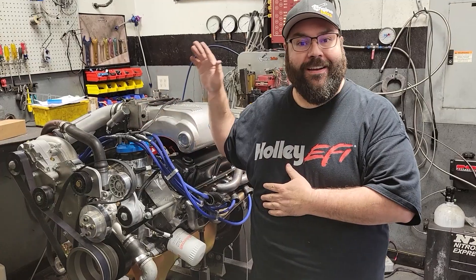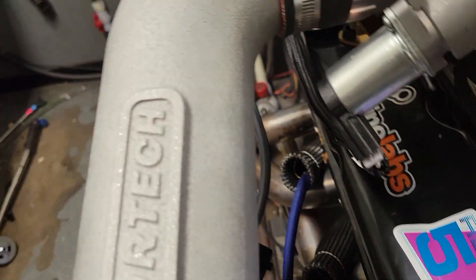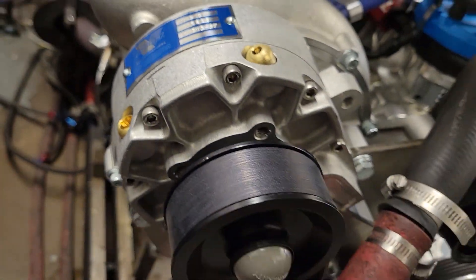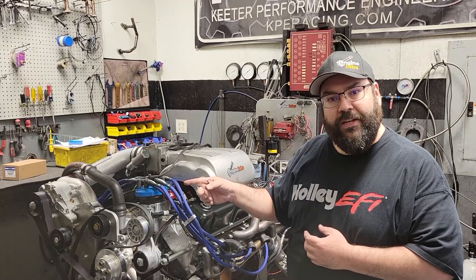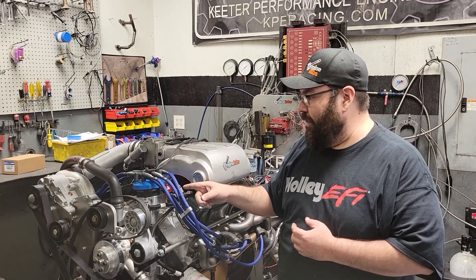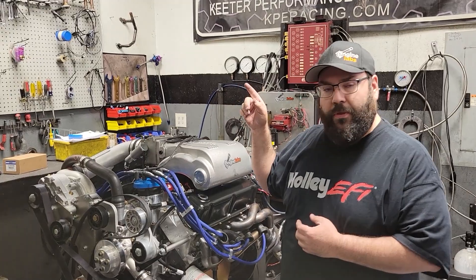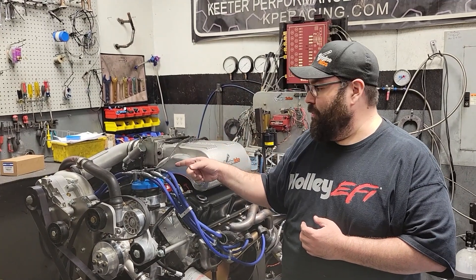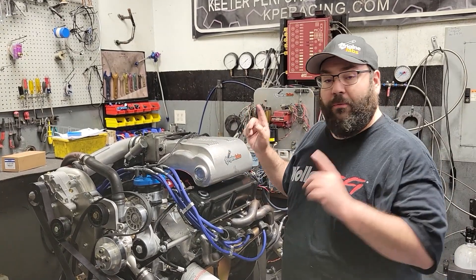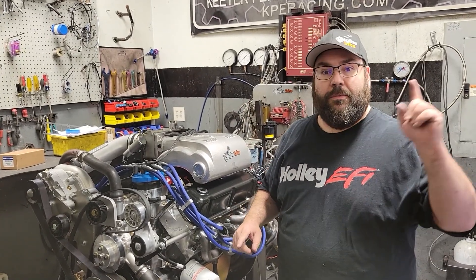We have the Vortec all bolted on. It actually was the easiest bolt-on we've done this entire week. All we have to do is get a new serpentine belt because this new configuration is a little bit longer. Then we're going to make all the boost noises and hopefully all the boost power. But that will be tomorrow morning — tonight I'm going to make another run at the parts store.